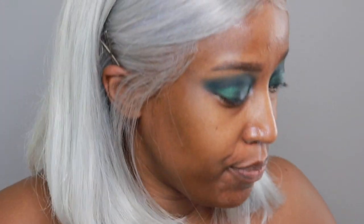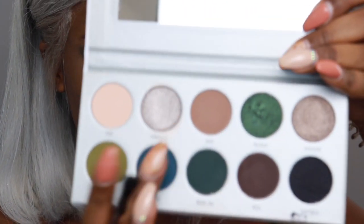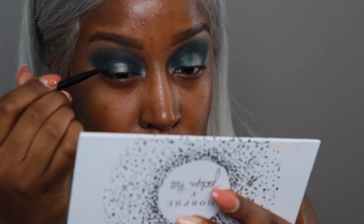Now I'm going to take more MAC Mixing Medium, clean off my brush with a makeup wipe, take more of that MAC Mixing Medium, and place it in the center of my eye so we can really do this halo. But instead now we're going to use Power Cut. You just play with the two colors until you get your desired look. Jacqueline did not come to play — like, look at her eyeshadow right now. This look is going to be so intense, guys.